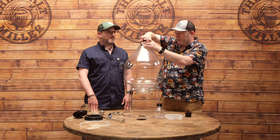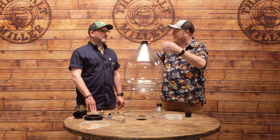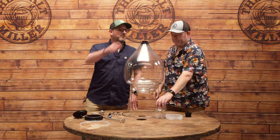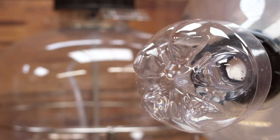All of this is done finger tight — no tools. It's plastic, we don't want to crush it, and we also need to be able to take it apart to clean it. You'll notice another O-ring in there — make sure that's in place — and then take the lid off your collection bottle and screw that into place as well. The bottom end is now set up and ready for the pressure test.